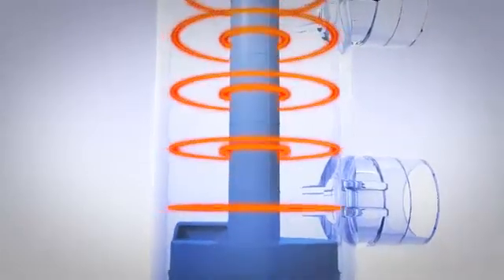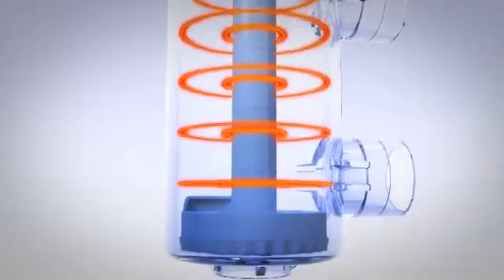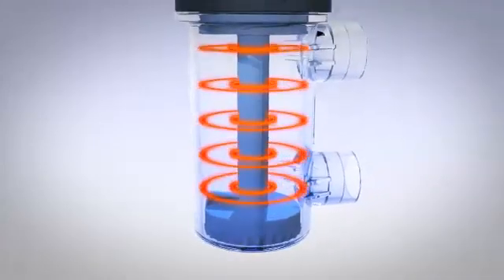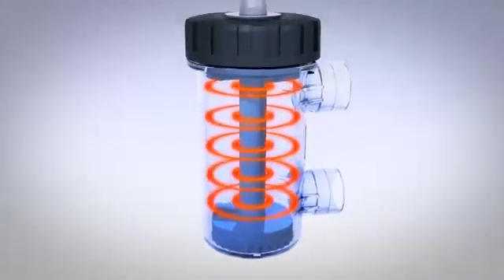Sophisticated flow analysis software enables ADEY designers to scientifically examine hundreds of simulated flow paths, delivering what we believe is the best magnetic filtration performance available.